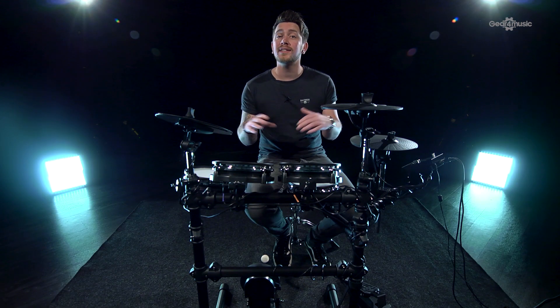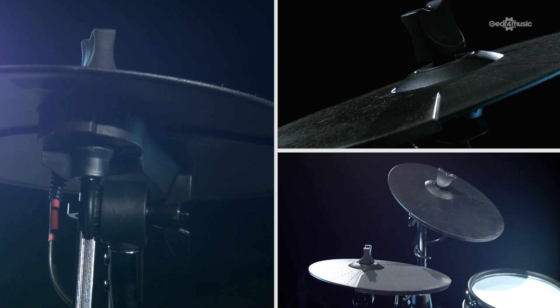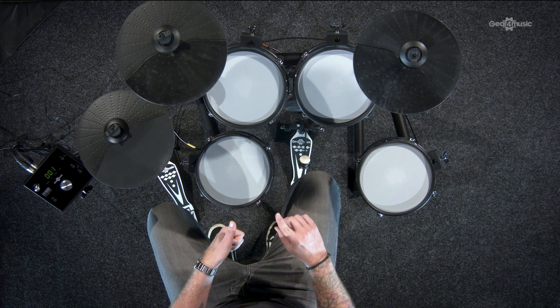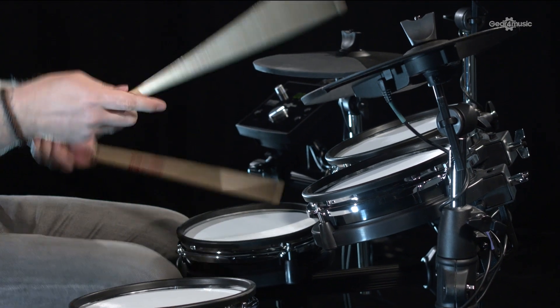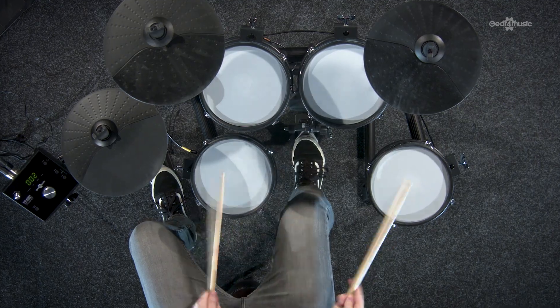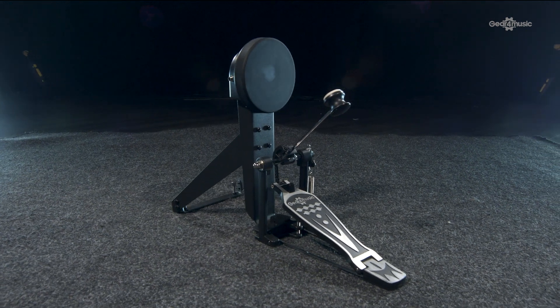With the DD420X you get three cymbals: a hi-hat, crash cymbal with choke, and a ride cymbal. You get four pads which are all mesh-headed, giving you a nice realistic feel. They're all tension adjustable so you can adjust the rebound, making it easier to transfer skills between acoustic and electronic drum kits. You've also got a rubber bass drum pad which gives a more authentic response and can also fit a double pedal.